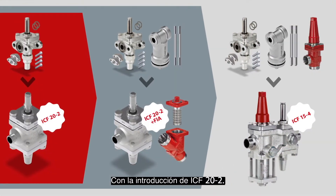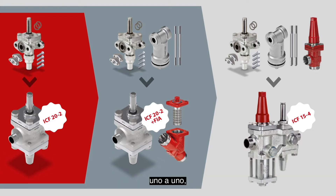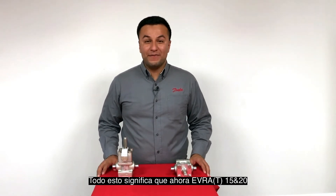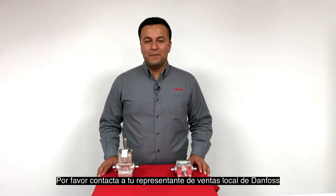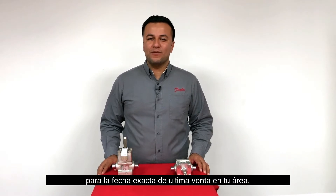With the introduction of ICF-20-2, the Evra 15 and 20 can now be replaced in three different ways: one-to-one, in combination with a FIA filter, or alternatively with the ICF-15-4 valve station. All this means that the Evra 15 and 20 can now pass on the legacy and retire after 47 years of duty. Please contact your local Danfoss sales representative for the exact date for last buying in your area.